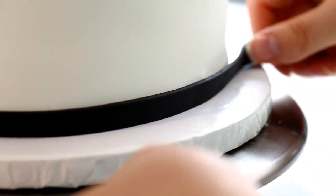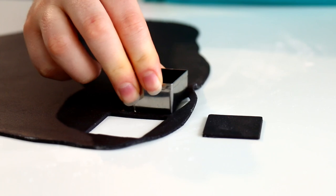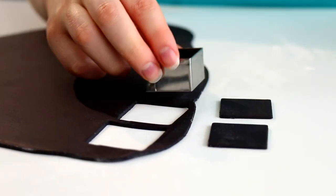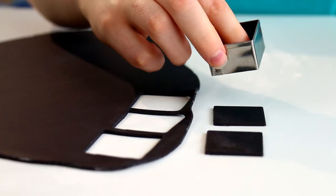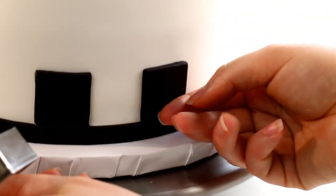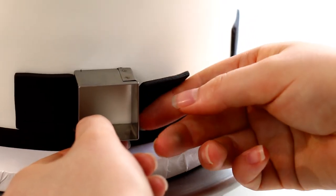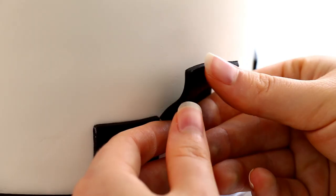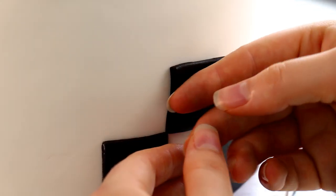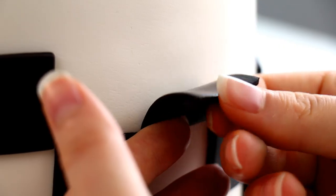To make this cake look like a race flag you're gonna need to cut out a lot of black squares. Once they're all cut out I just wet the back of them and place them onto the cake. I spaced them out using the same square cutter to make sure they were perfectly spaced going around. I only had to do this with the bottom row because the next row up already had those spaces. I always find when I freehand stuff like this it ends up being wonky, so I take the extra steps to make sure everything is even.